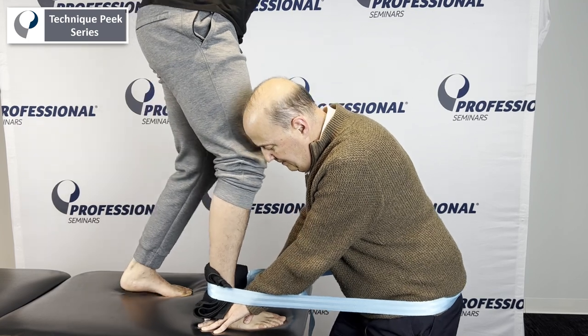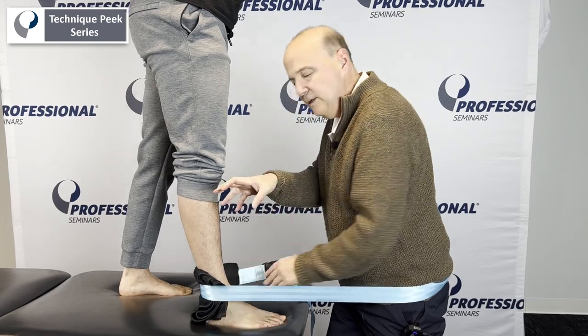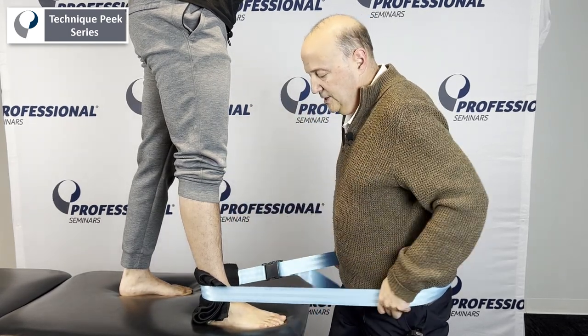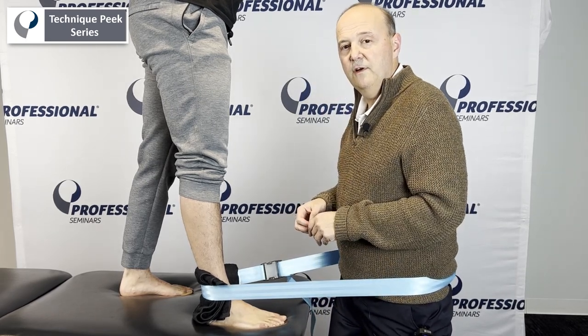Another repetition — keeping your knee past it, further, further, and come back up. This hand is keeping the supination, and this hand is doing the posterior glide. We can make this a home exercise program as well. It's Rob Shapiro from Technique Pig.